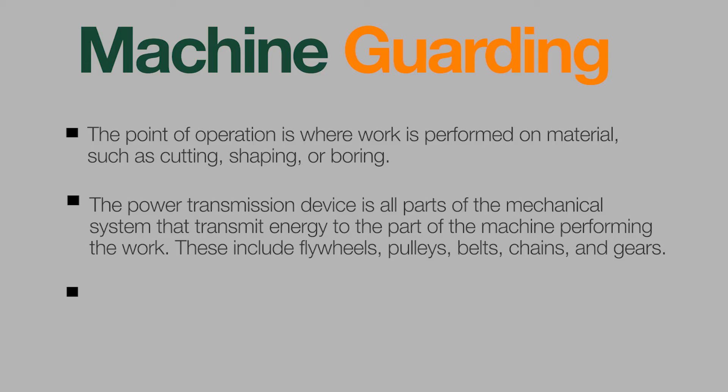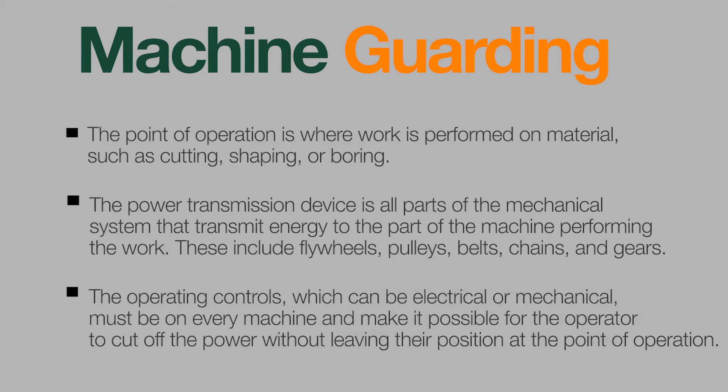Power transmission components include flywheels, pulleys, belts, chains, and gears. The operating controls, which can be electrical or mechanical, must be on every machine and make it possible for the operator to cut off the power without leaving their position at the point of operation.